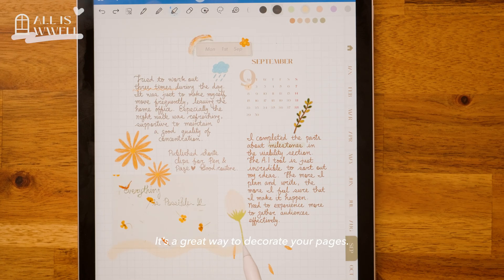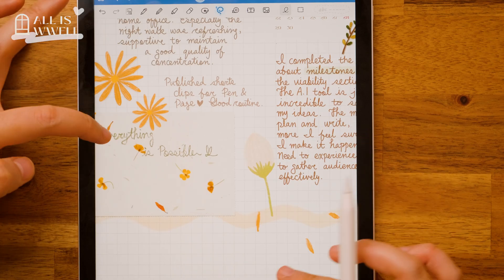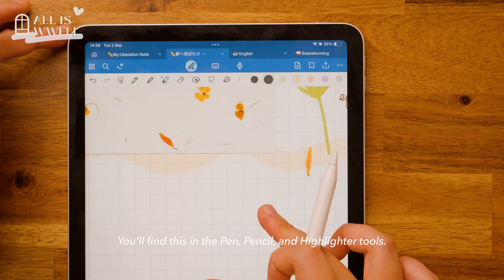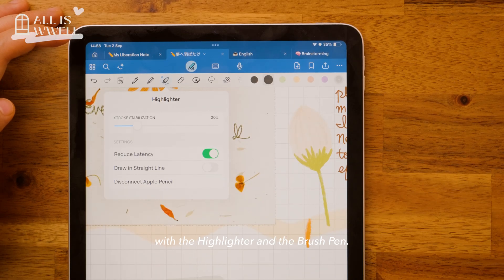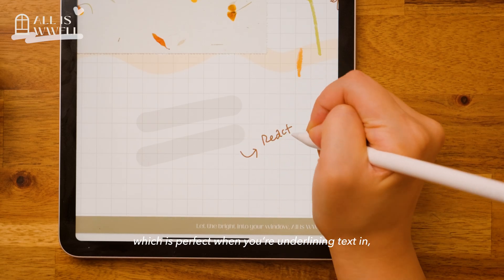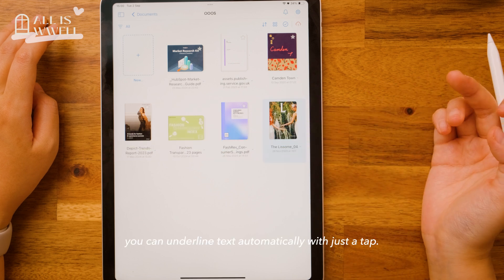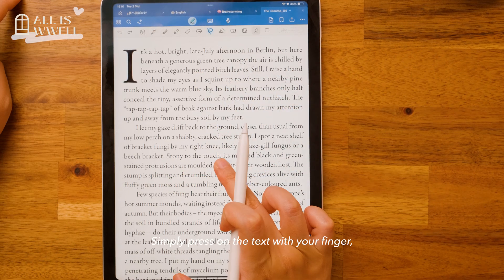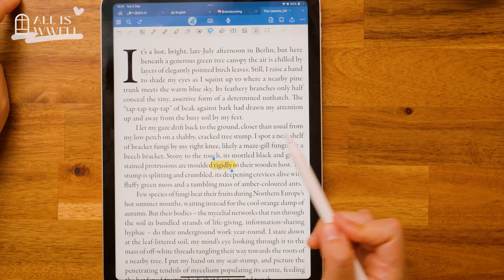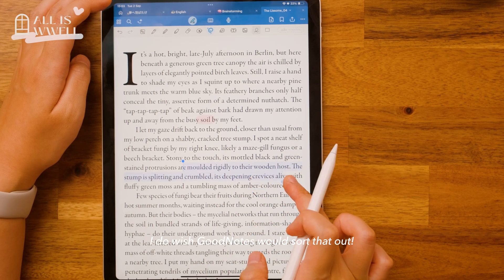It's a great way to decorate your pages. Now, what's the reduced latency setting all about? You will find this in the pen, pencil, and highlighter tools. I find this especially helpful with the highlighter and the brush pen — turn it on and your lines appear on screen much faster, which is perfect when you are underlining text in, say, a textbook. And in PDF files, you can underline text automatically with just a tap. Simply press on the text with your finger or use your pencil with the lasso tool, then select highlight. One thing to note: the selection highlight does linger a moment after you've underlined. I do wish GoodNotes would sort that out.